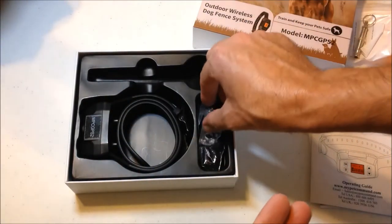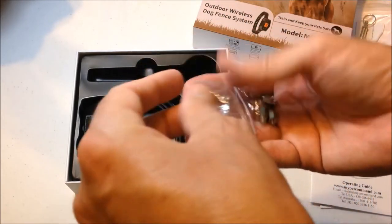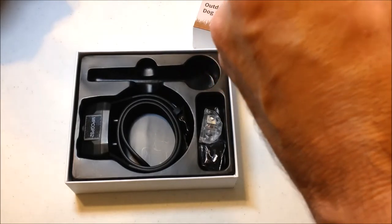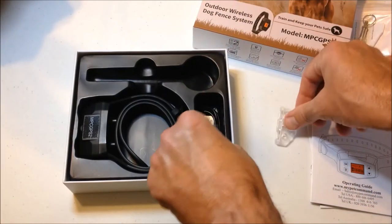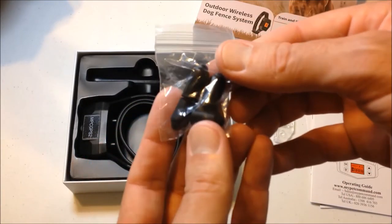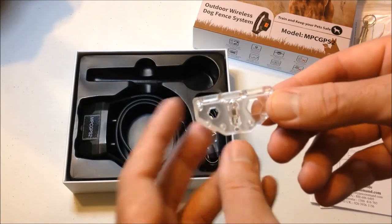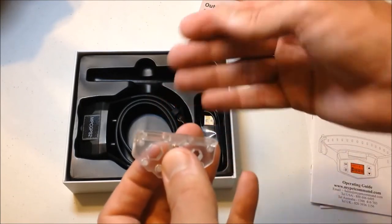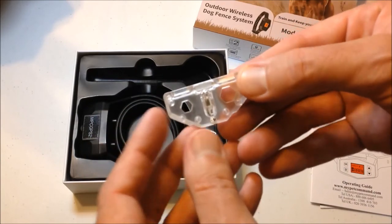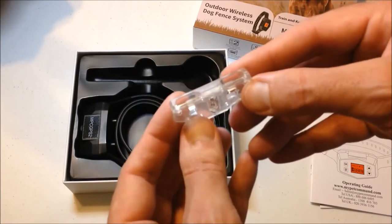There's a dog training whistle. They give you a couple of sets of metal prongs that you would put on depending on the size of your dog. Along with the prongs, you've got some conductive silicone caps that you can put over the prongs — two sets for the small prongs as well as for the long prongs. You've also got a test bulb, which lets you see whether or not the GPS unit is transmitting a shock. You put the GPS unit up to it, and if it's transmitting a shock, the bulb will light up — so you don't have to shock yourself to test it.